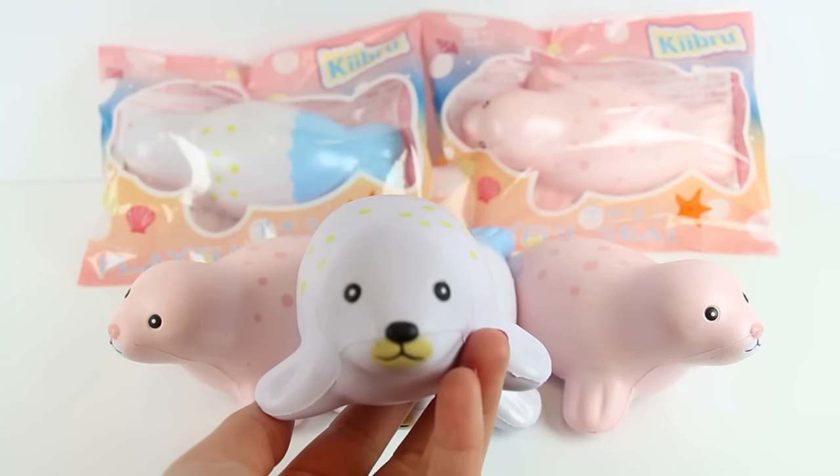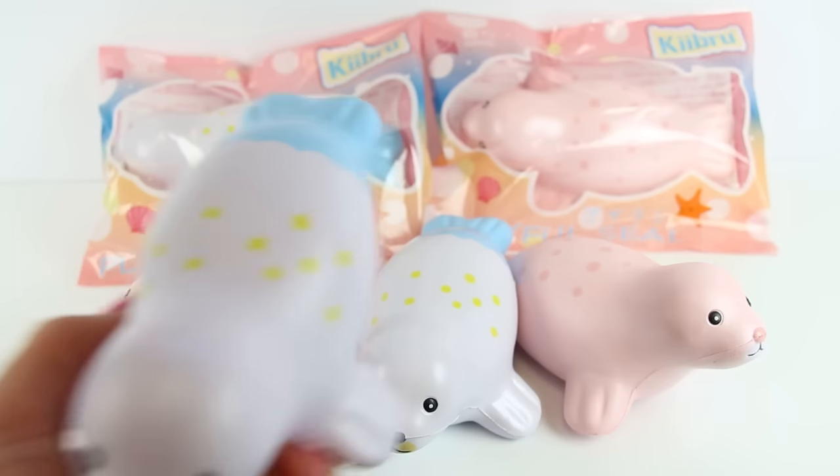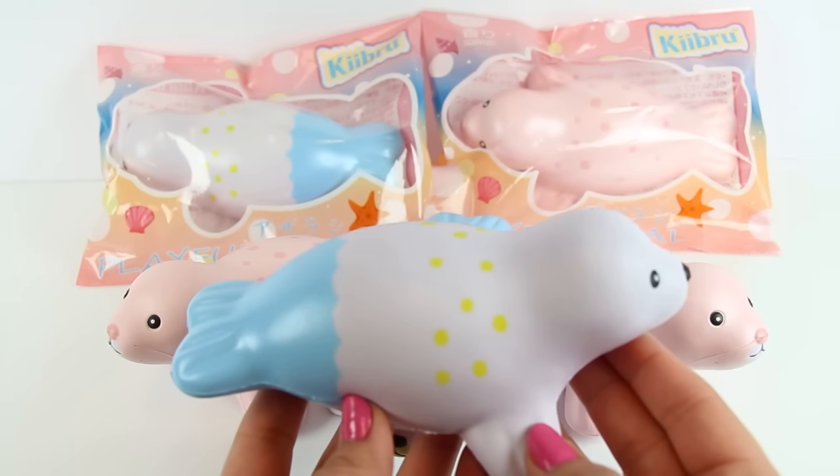Hey everyone! So I wanted to show you guys these seals that we got into SillySquishies.com. We have two different styles. The first one we have, as you can see right here, is a pink seal with dark pink dots on its back. And then we have this blue tailed seal with